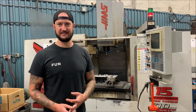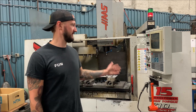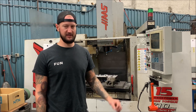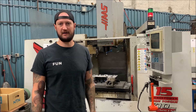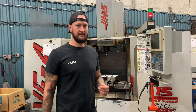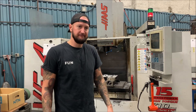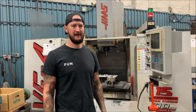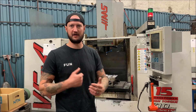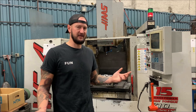The older these machines get the more difficult it is to keep them going, but at the same time the machine has paid for itself a million times over. It's a piece of our capacity so at some point we may upgrade, but for now it still runs and makes good parts. It's a great machine. This predominantly runs steel and aluminum.